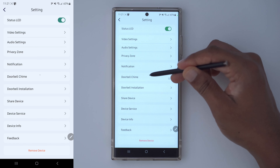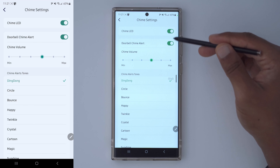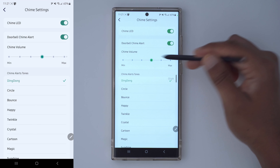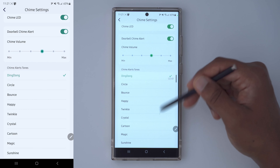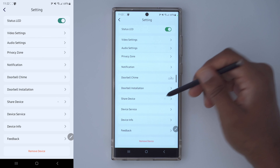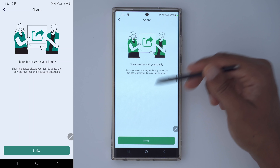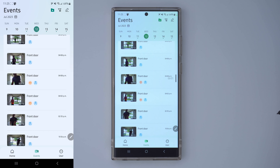In the doorbell chime settings, with the chime unit that comes with this you can enable an LED, set the volume, and cycle through different chime sounds — I just have it on the default. You can also share the device with other family members.